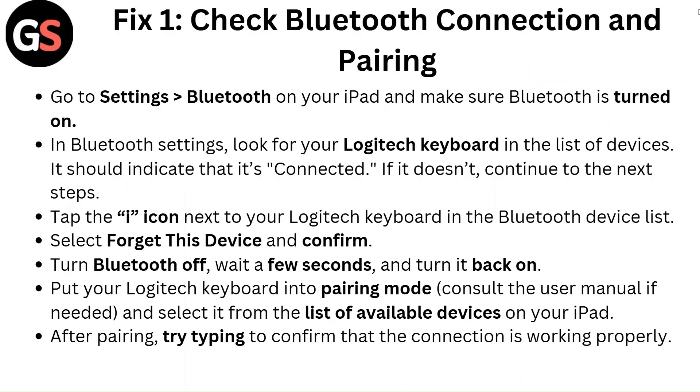Fix one: Check Bluetooth connection and pairing. Go to Settings, then Bluetooth on your iPad, and make sure Bluetooth is turned on. In Bluetooth settings, look for your Logitech keyboard in the list of devices. It should indicate that it's connected. If it doesn't, continue to the next steps.